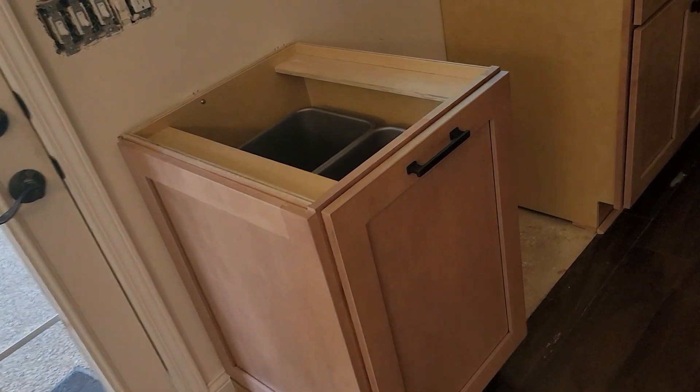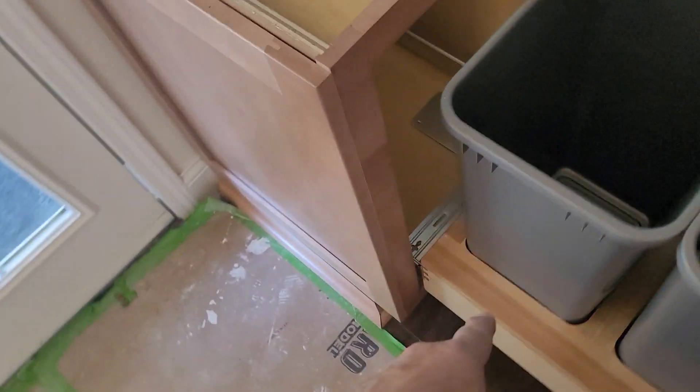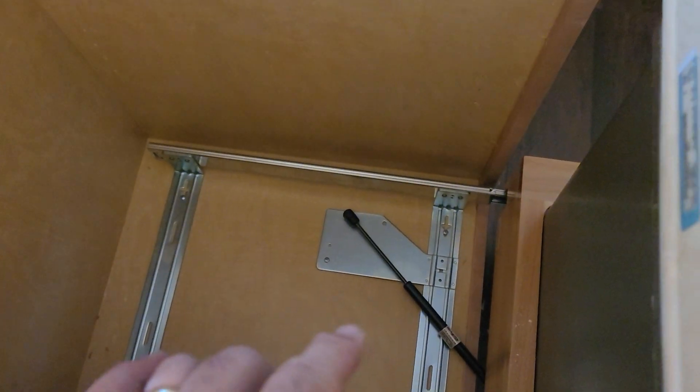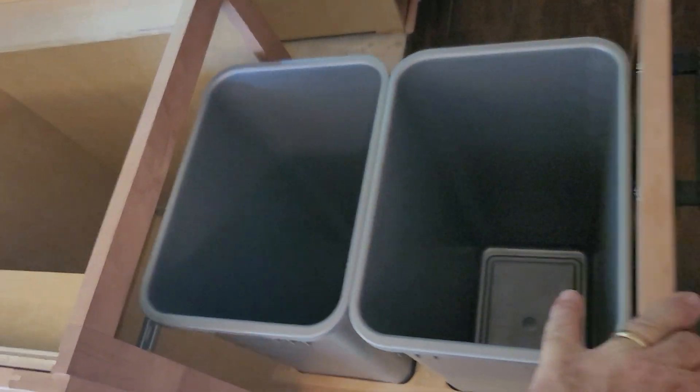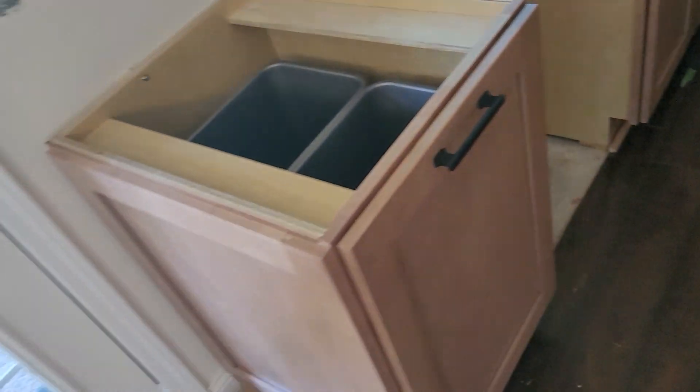Here you've got your double tub pull-out. This is the heavy-duty one — it has 120-pound slides on it and a return shock as you can see. Once it gets opened up a little bit it'll be easier to pull open and close, but right now it's brand new so it's kind of stiff.